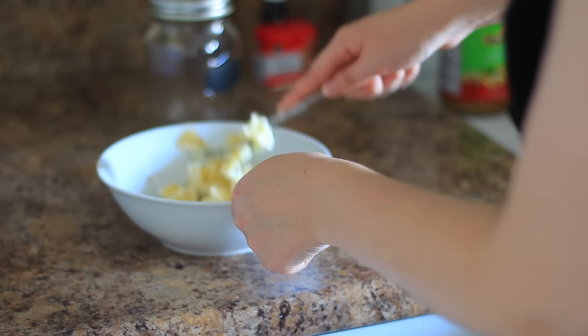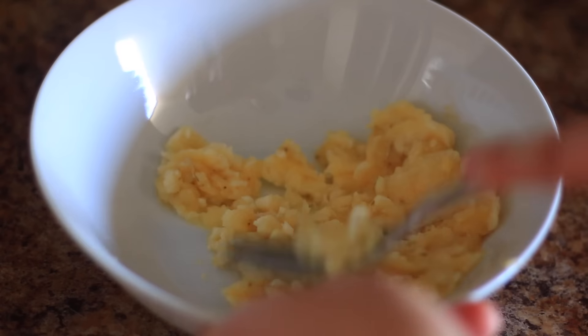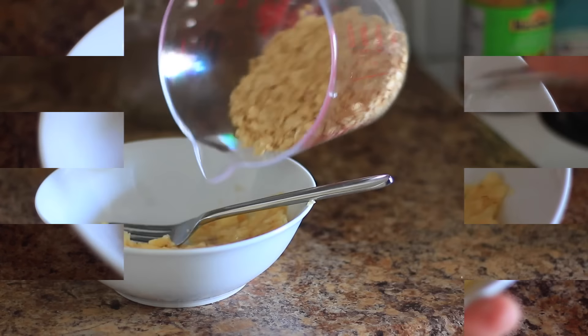So you're going to start out by just mashing your single banana in a bowl — the riper the better, although not too ripe, but you know what I am saying.